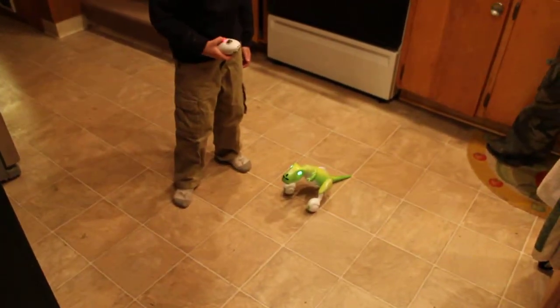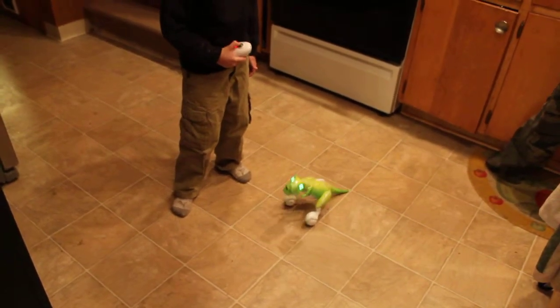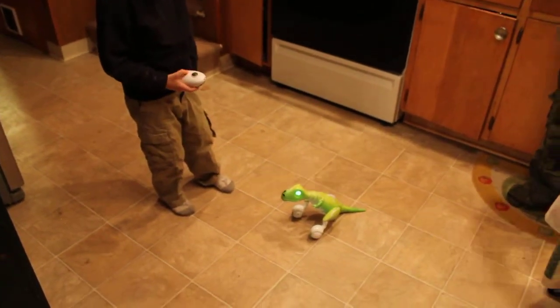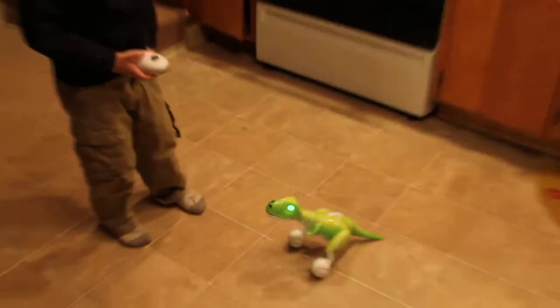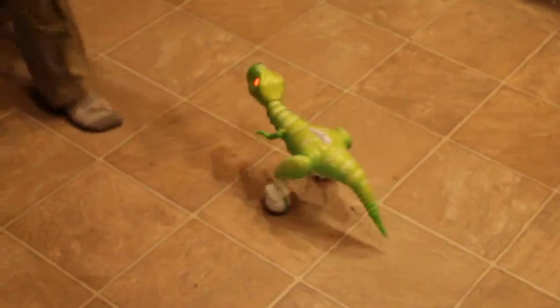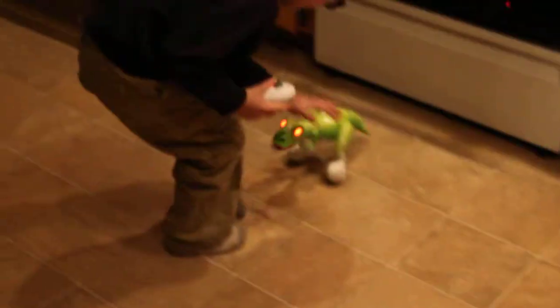There's a little joystick that kind of makes him move his head and his tail. It takes a minute or so for it to turn on. When his eyes turn red, it means he's mad, so my five-year-old is going to try to calm him down a little bit.